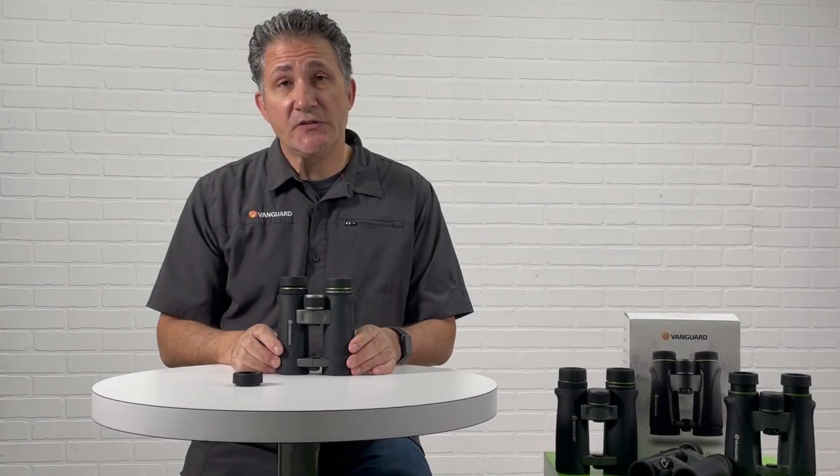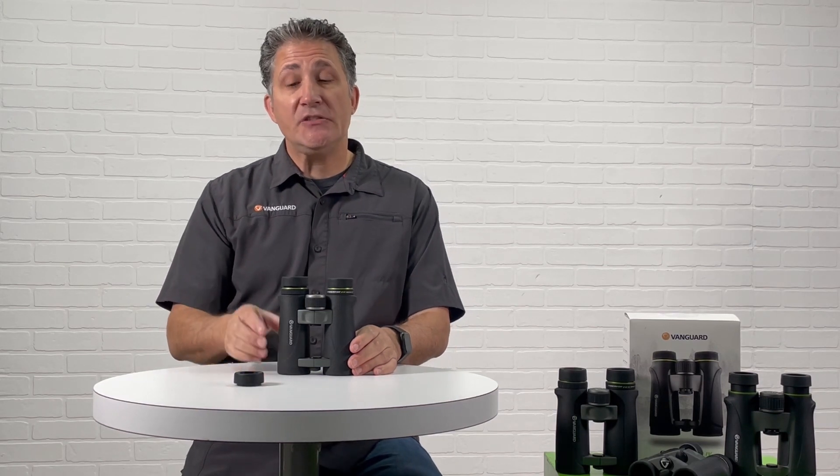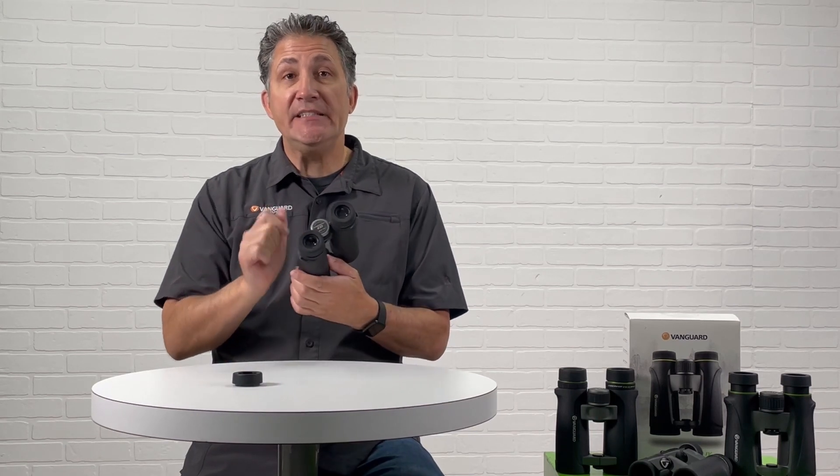My name is Thomas. I'm a regional sales manager here with Vanguard USA. Today I would like to show you how to remove or tighten your iCup on an Endeavor ED series binocular.